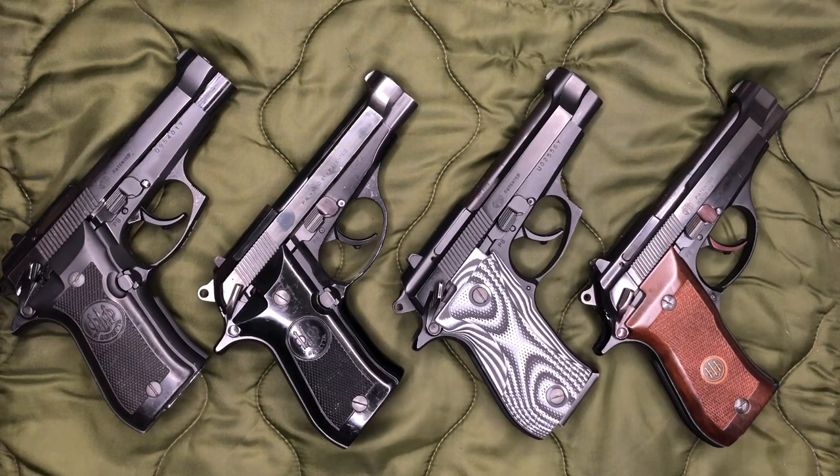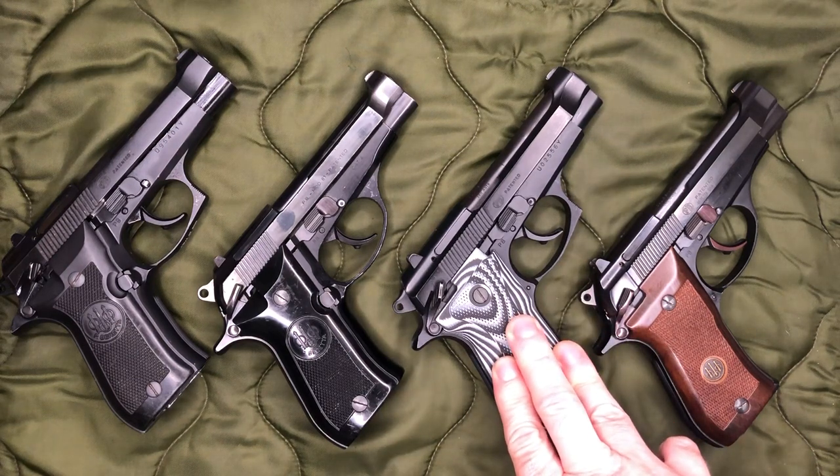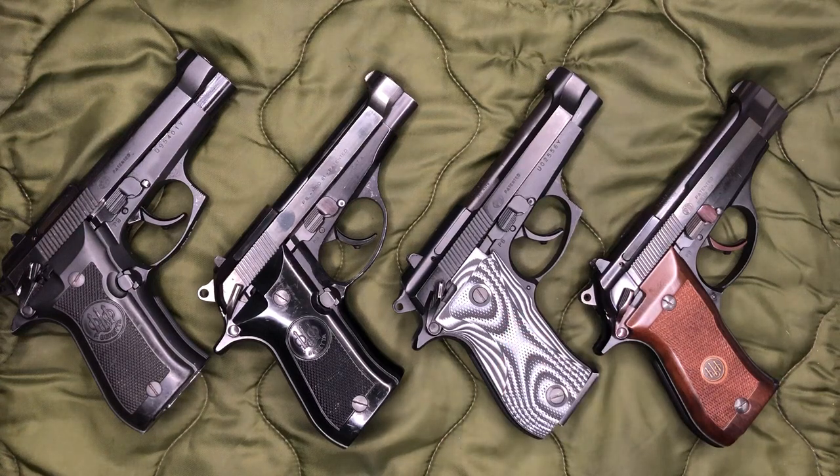I have seen a lot of YouTubers making videos addressing this, which is something I've been kind of preaching about ever since I bought my very first 80 series — this 85F here — and that's the false position of the safety.